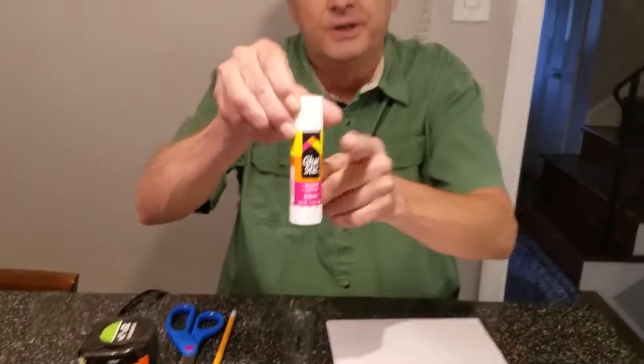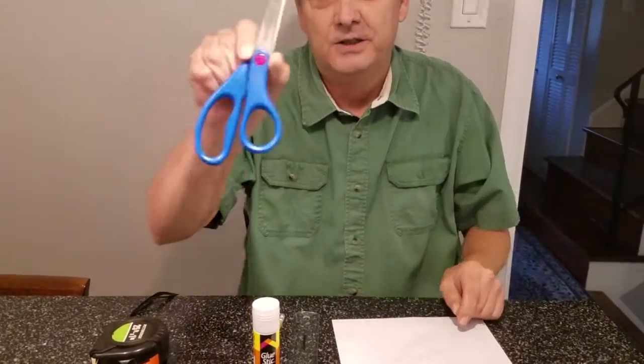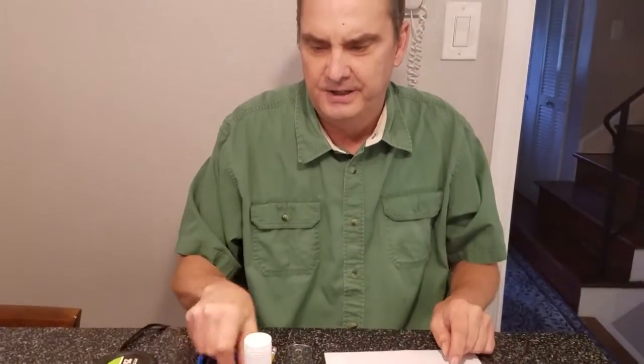Back again for another edition of Chipper's Workshop. We're going to do one more project making a box out of paper, but this time we're going to make it with little tabs to glue it together. What you're going to need for this project is your ruler, your glue stick, your scissors, and your pencil. I'm going to use a tape measure to do the measuring so you'll be able to see the exact measurements on camera.